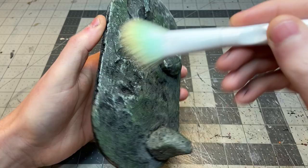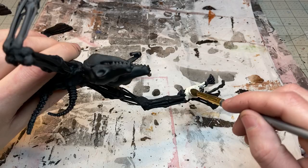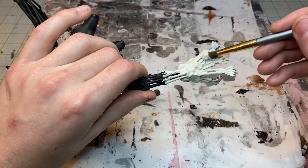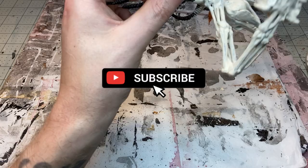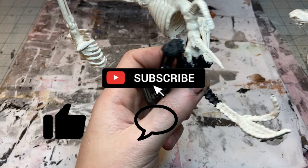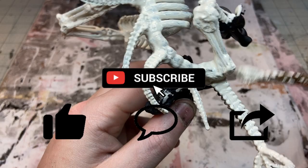Once the green dry brush was down I hit the whole thing with a black wash and then did one final dry brush with an off-white. Then I went back to the skeleton itself and painted the whole thing with a parchment color, which is just an off-white bone color. While I'm doing this, please hit the subscribe button if you're interested in future videos — I post crafting videos every other Friday. Hit like, leave a comment with suggestions or future project ideas, and share with friends if you think they'd enjoy it.